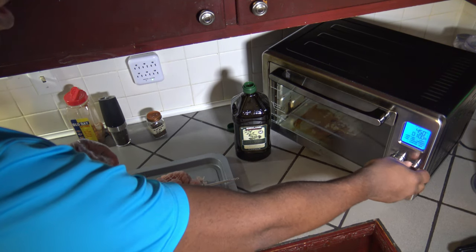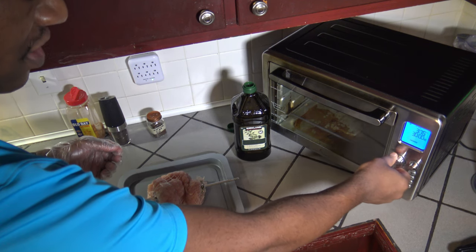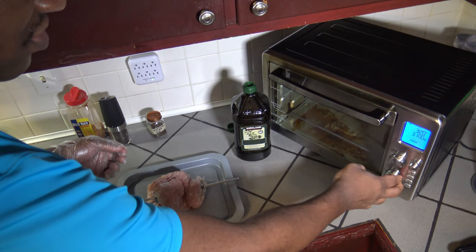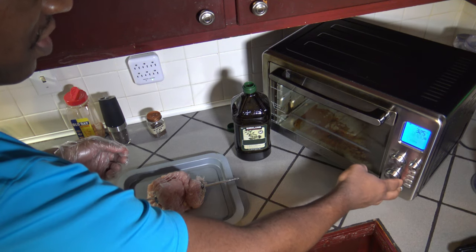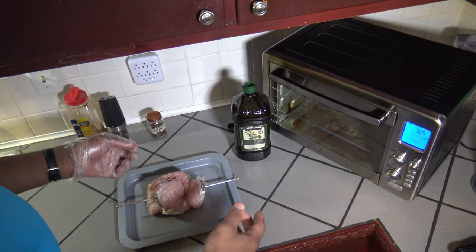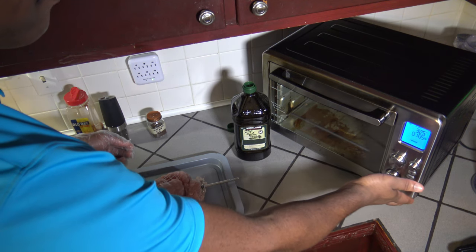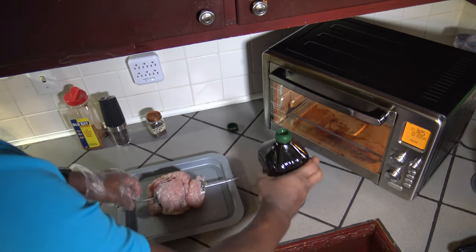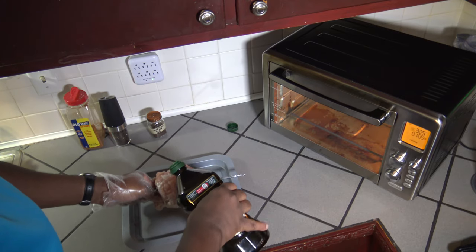Before I start getting it all covered in the oils and spices, I'm going to go ahead and turn the cooker to the rotisserie setting and drop the temperature down to 325. We're going to have the air fryer fan running while it cooks. At 325, we're going to set the cooking time to one hour and five minutes. I'm going to hit start — it's preheating. While it preheats, I'll get the oil and spices covered all over this turkey breast roast.